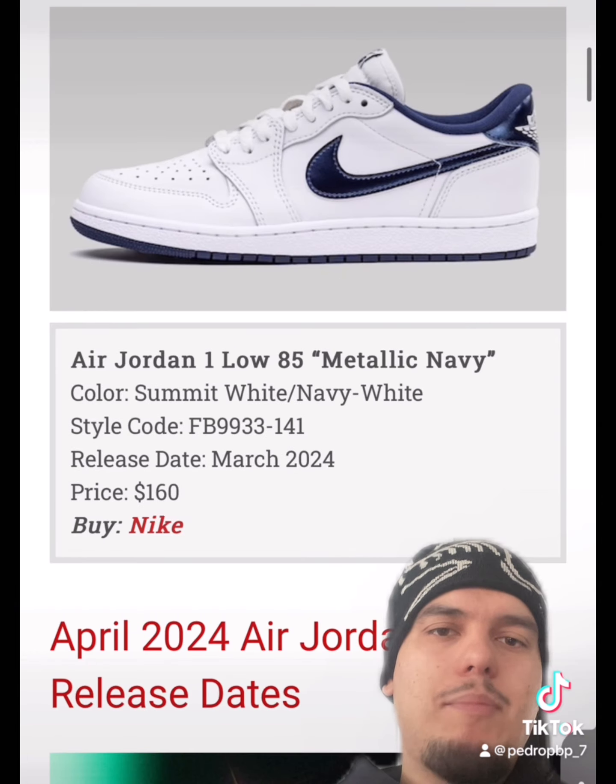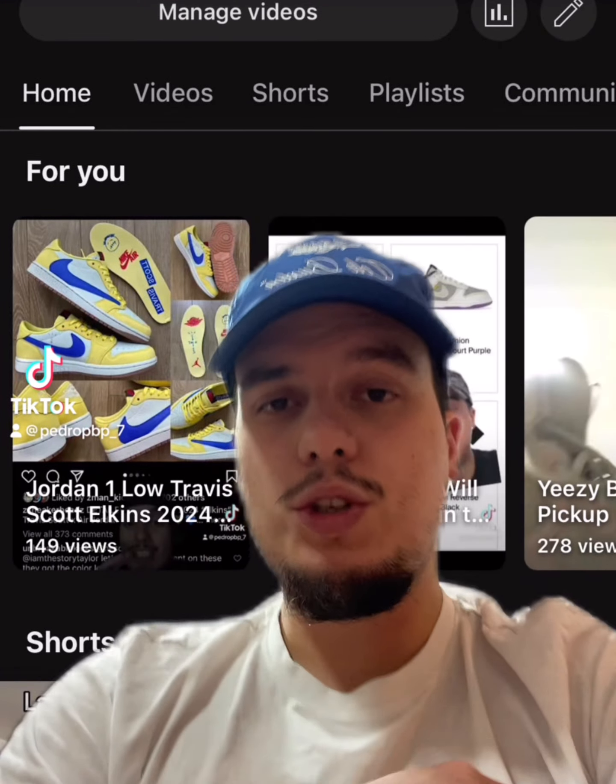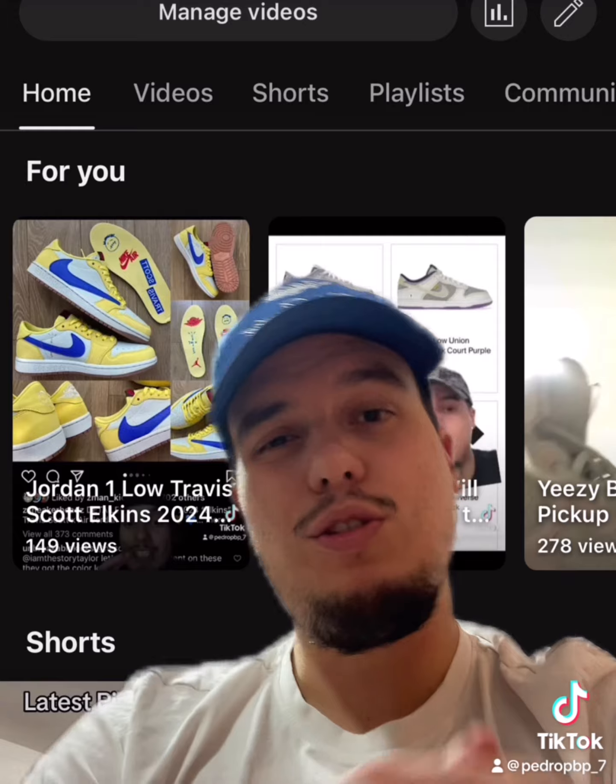To end it off on March 30th, we're getting a Jordan 1 Low 85 in Metallic Navy. These are super clean — we need more 85s. Thanks for watching, and don't forget to like, comment, share the video, and most importantly, subscribe to the channel for more content.